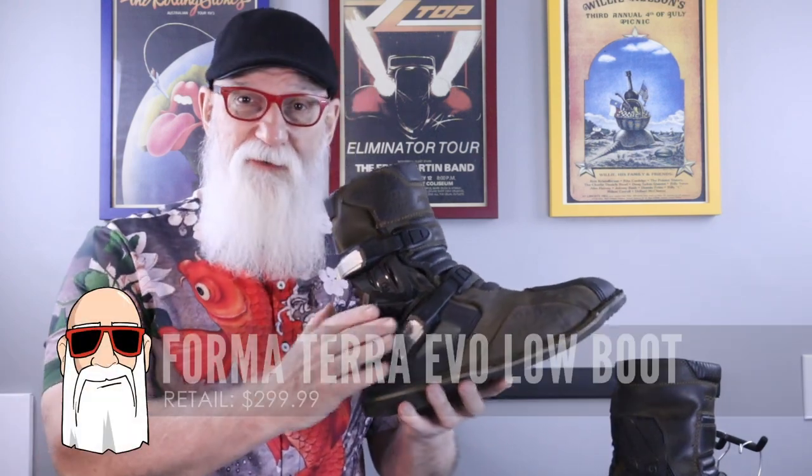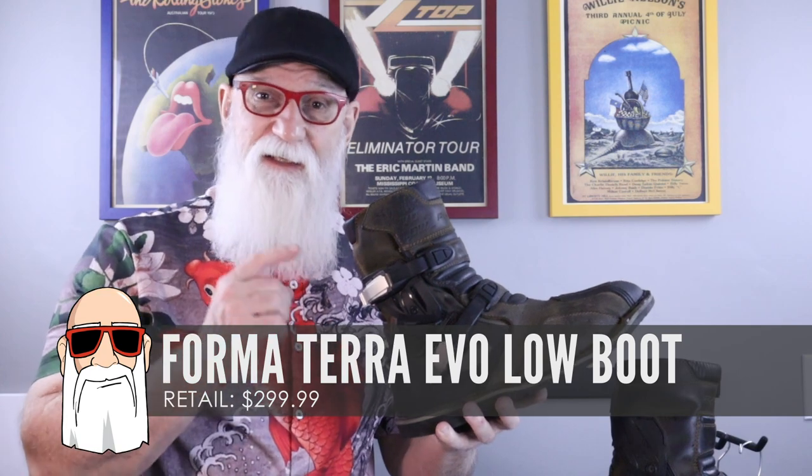Hey gang, Craig Gripley here. Welcome once again to Living Off the Slab. Today what we're going to do is a long-term review of these boots. This is the Terra Evo Low Boot from Forma.